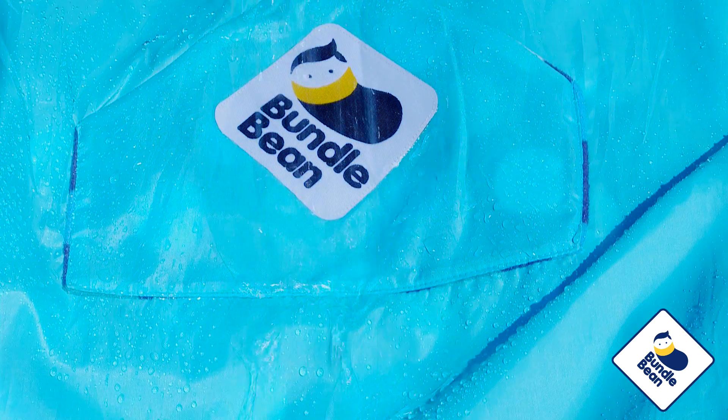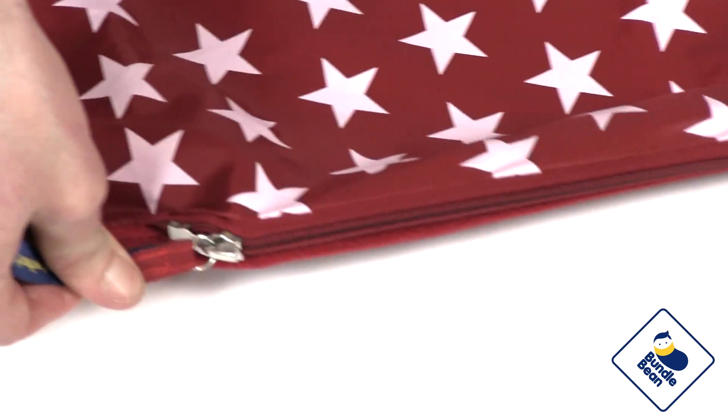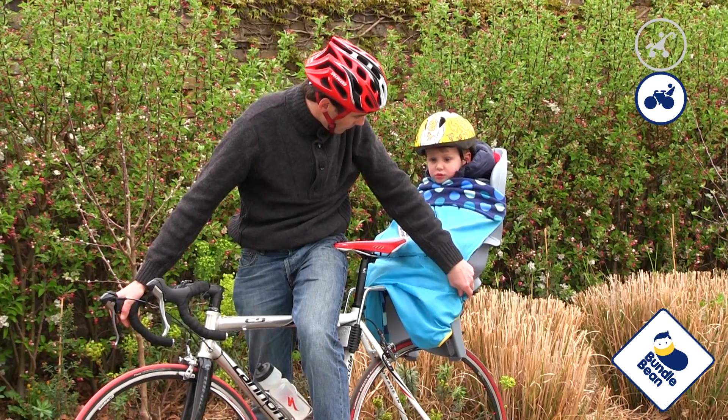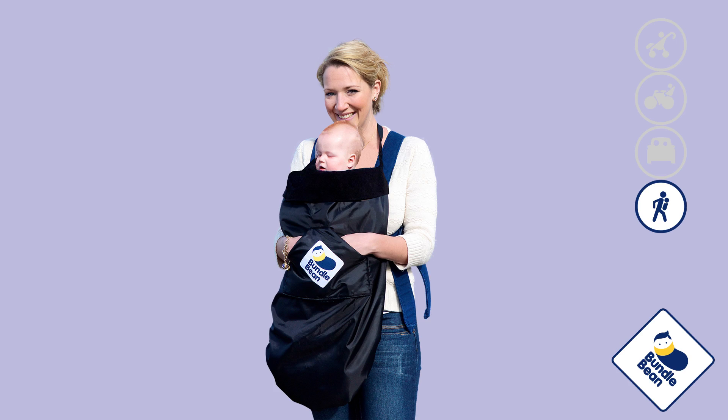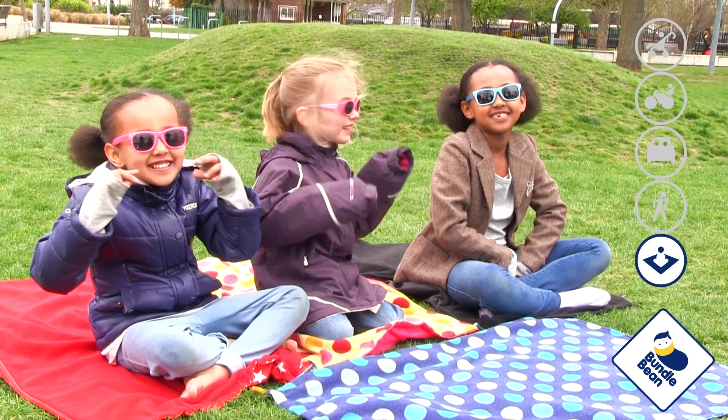It is made of fully waterproof nylon backed with cozy fleece, and thanks to the clever patented zip design it is fully adjustable, meaning it can fit onto buggies, bike seats, car seats, front style baby carriers, or be opened out flat for use as a picnic rug or play mat.